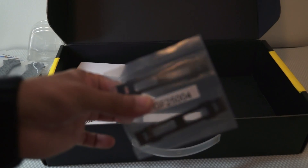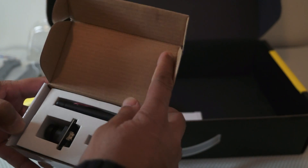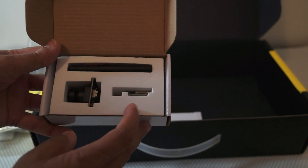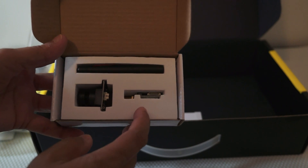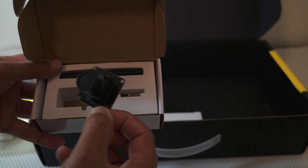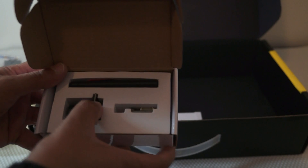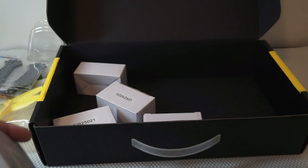And then we are coming to the FPV set. The FPV set includes a 200 milliwatt video transmitter at 5.8 GHz and an FPV camera, which is kind of a board camera.